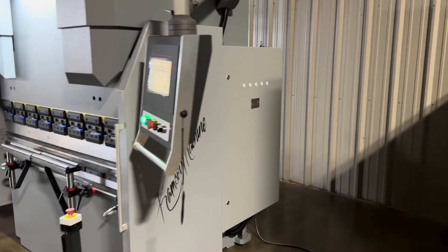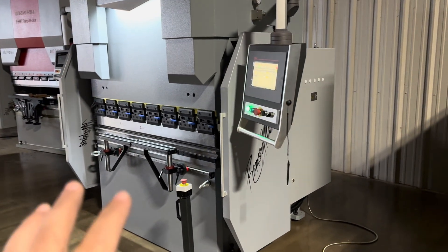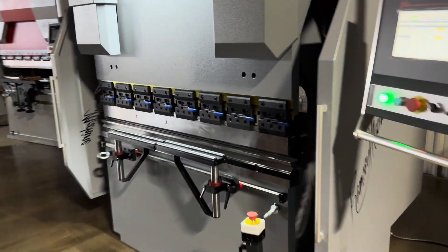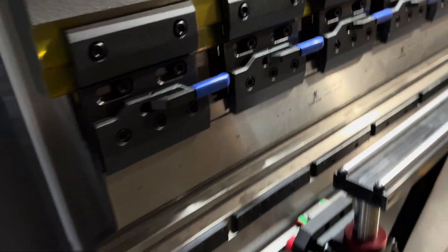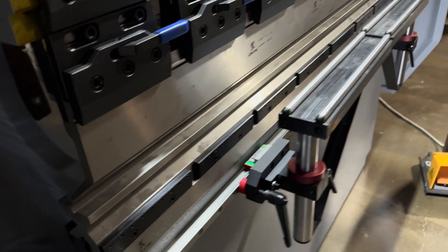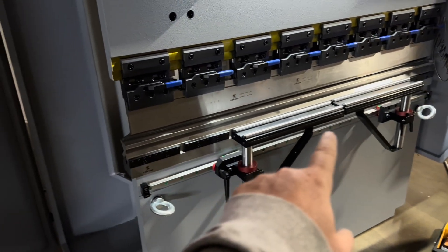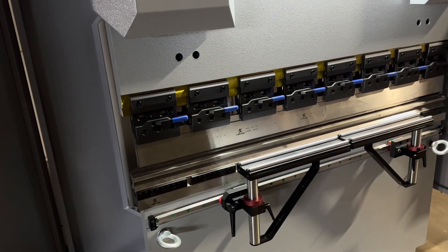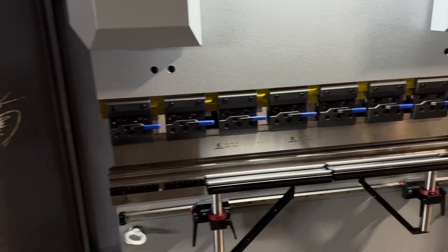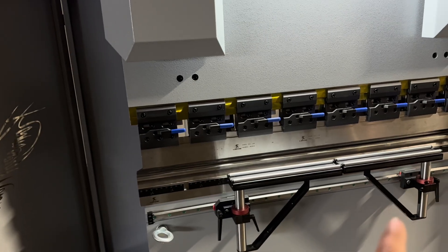People are going to ask and you're going to see it in the video — it comes standard with this mini gooseneck segmented punch set. You've got the quick release tooling holders and a four-way die. This tooling, just like it is, can bend quarter inch at full width at its max. It's also going to come with a pallet of tooling to give you a four inch die and a heavy-duty punch set, full width segmented.